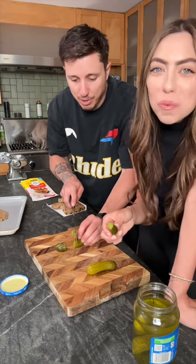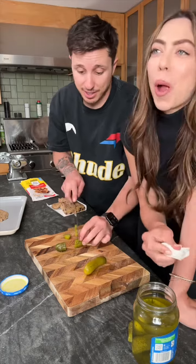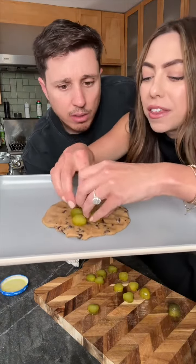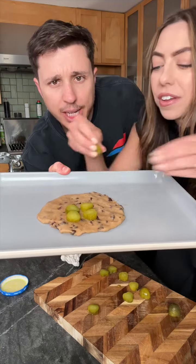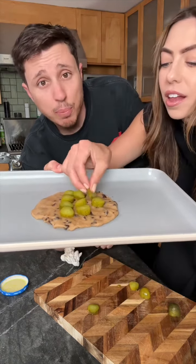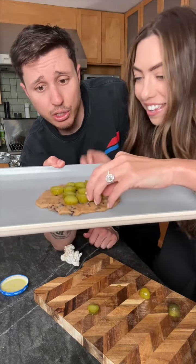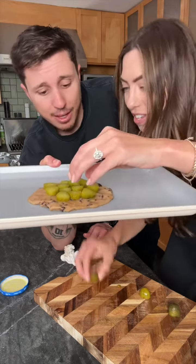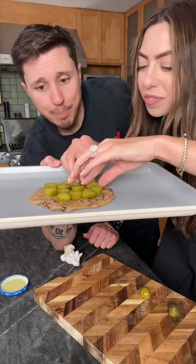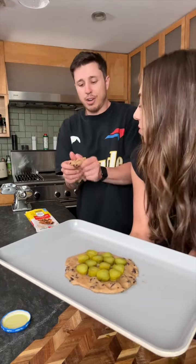Size doesn't matter — we've been through this before. To you this is a baby pickle, to some people that's massive. Now you're just gonna place your pickles on the cookie patty and spread them all out. I love pickles. We made the snicker pickles before — snickers and pickles together — and it was amazing, so this is probably really good too.